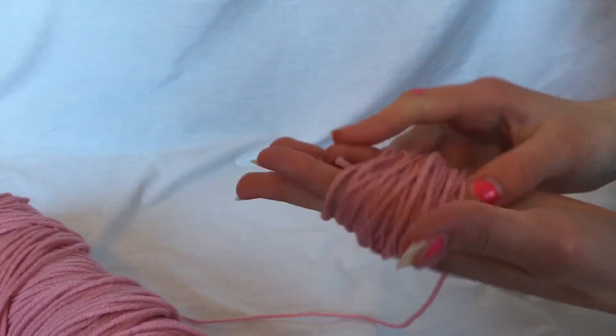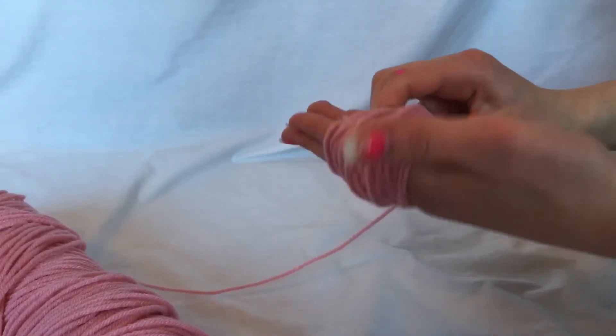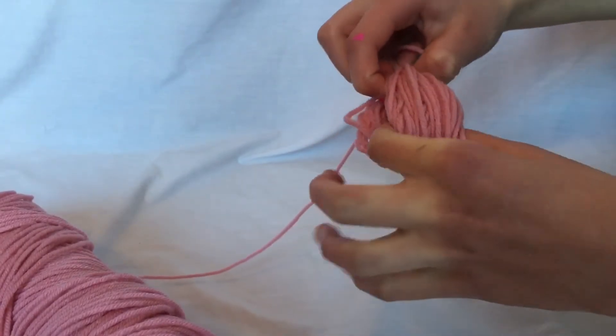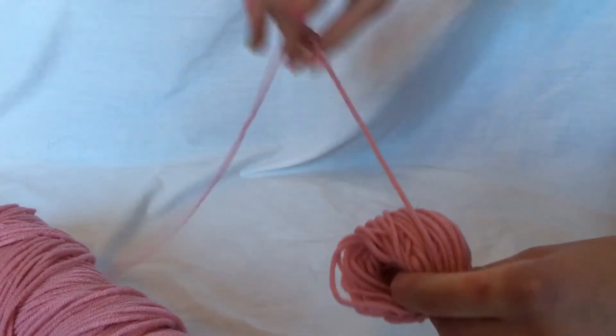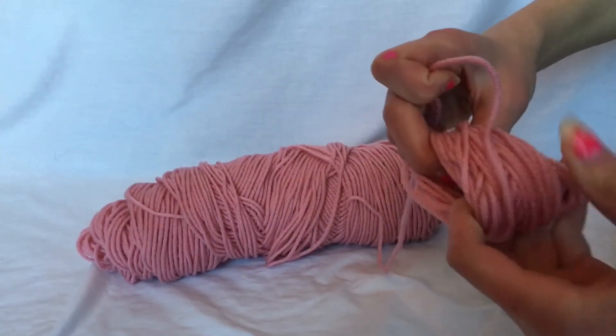Now that you're done that, you're just gonna take the yarn that you just made and you're very carefully gonna slip it off of your fingers. So you're gonna have this ball looking thing. Then you're gonna take the end of your yarn that's still attached to your skein and you're just gonna wrap it around the middle.